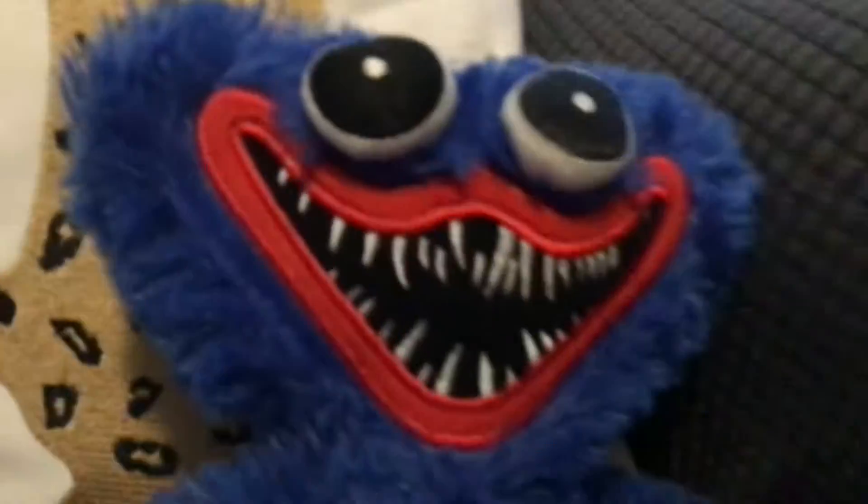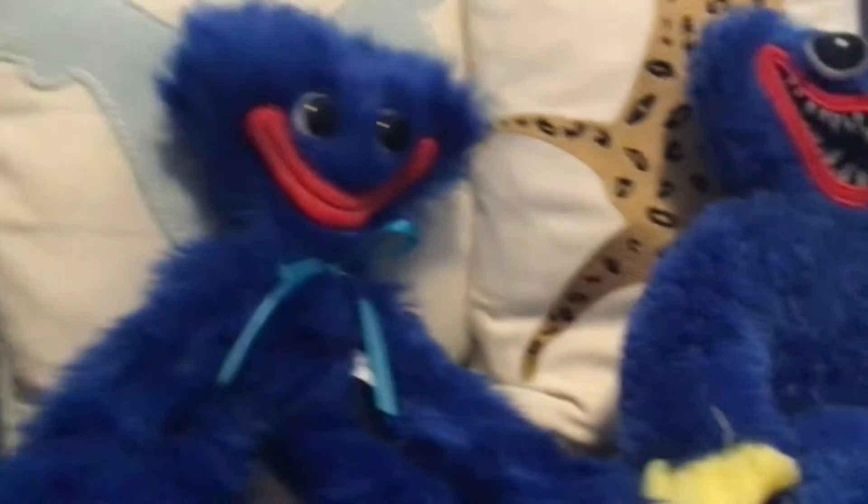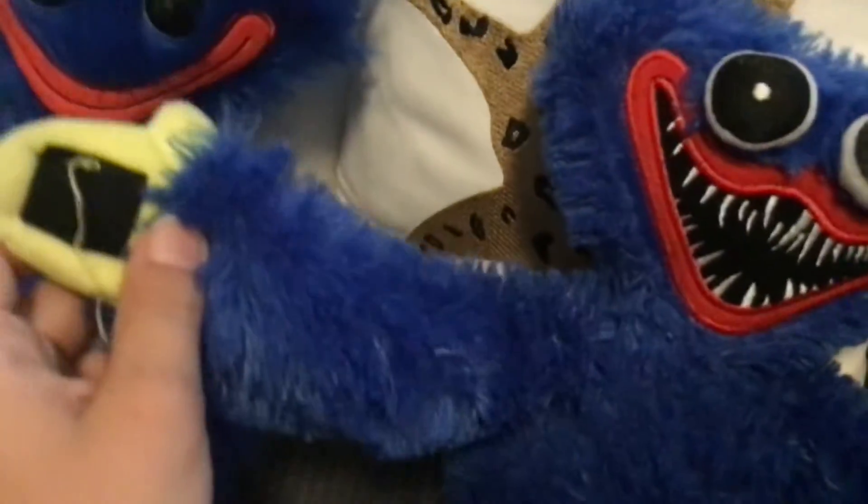This one has a different face, and the fur looks a lot better on this one. My smiling Huggy has a bowtie and my evil one doesn't. The smiling Huggy's limbs are a little longer — the evil one's limbs are a little shorter.